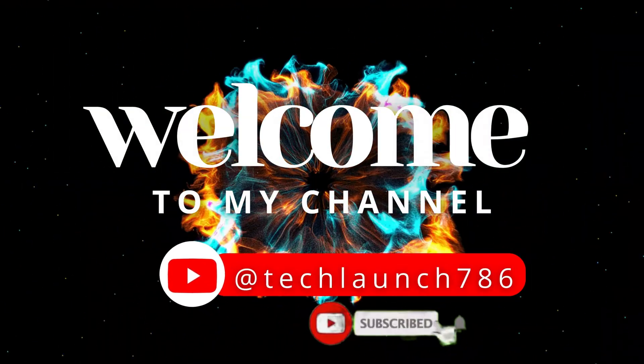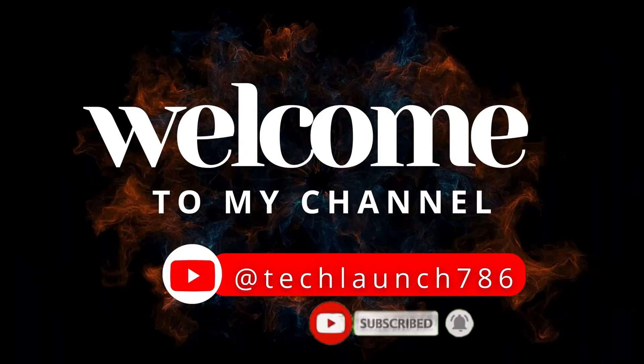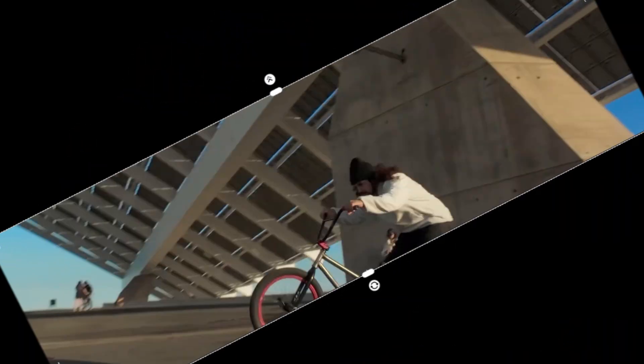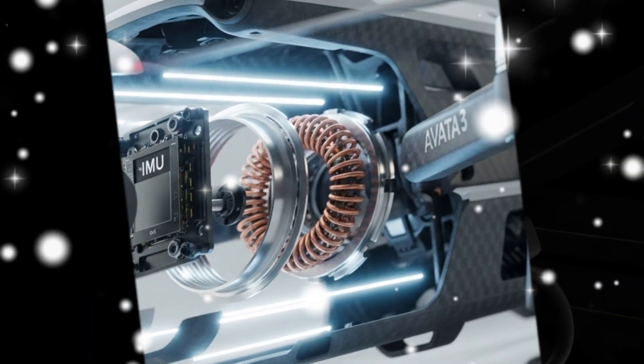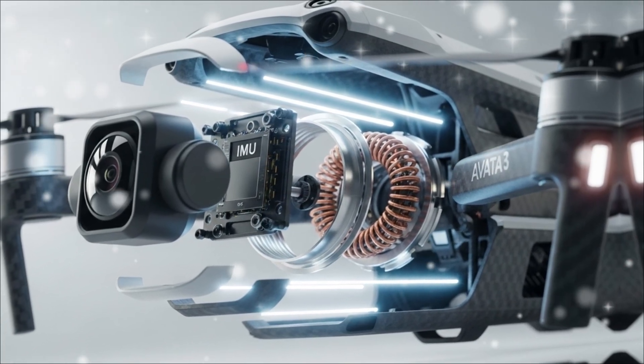Welcome to Tech Launch. Over the next 30 minutes, we are going to expose the 5 explosive leaks that prove the AVIDA 3 is the ultimate cinematic machine.